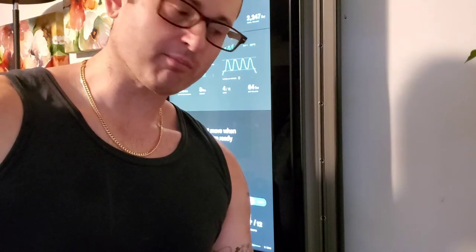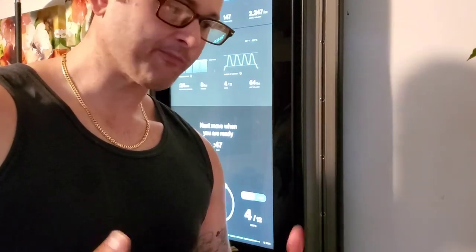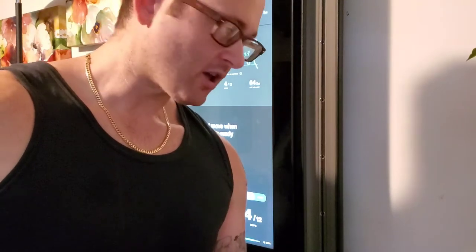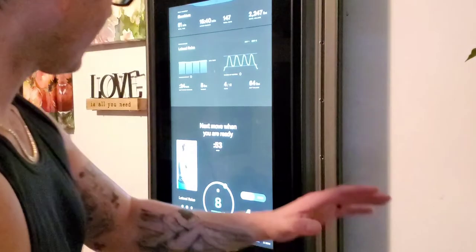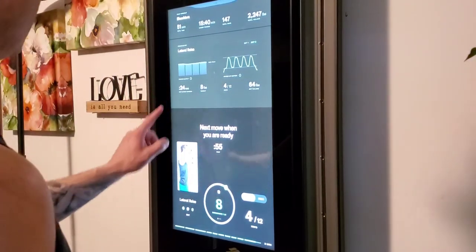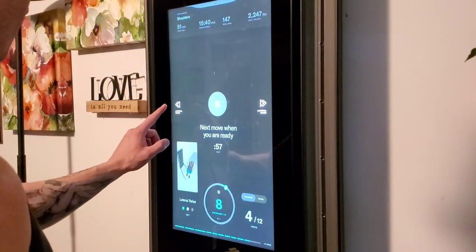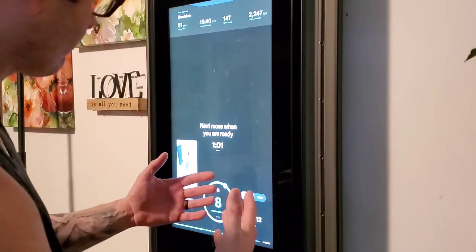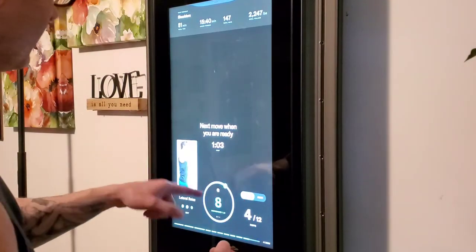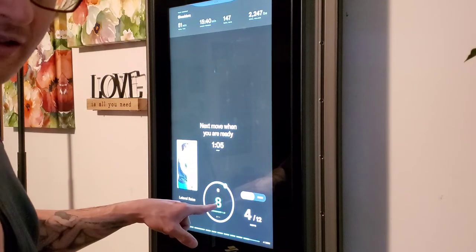I know the angle is not the best, but in order for my setup to be able to show you what I want to show you, this is the best angle I could get. We're going to do a lateral raise — take a look at the screen. We're going to go back to this set. This is the custom workout plan that I made for myself. Currently, Tonal has me on eight pounds.